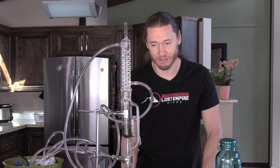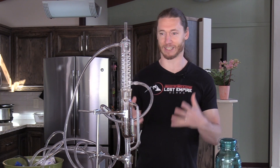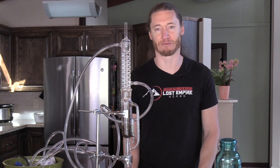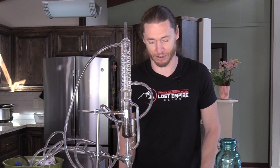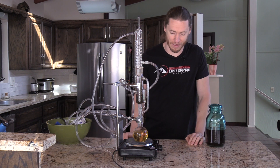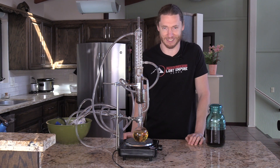I just wanted to show you the Soxhlet extractor — it's a fun piece of equipment to work with. When I first saw this I thought it was really cool; it's kind of like doing chemistry or alchemy or mad scientist work, and that's one of the reasons I fell in love with herbalism in the first place. A lot more information over at Lost Empire Herbs — head on over there. This is just some of the cool stuff I want to show you, and we've got a lot more in store in the future.